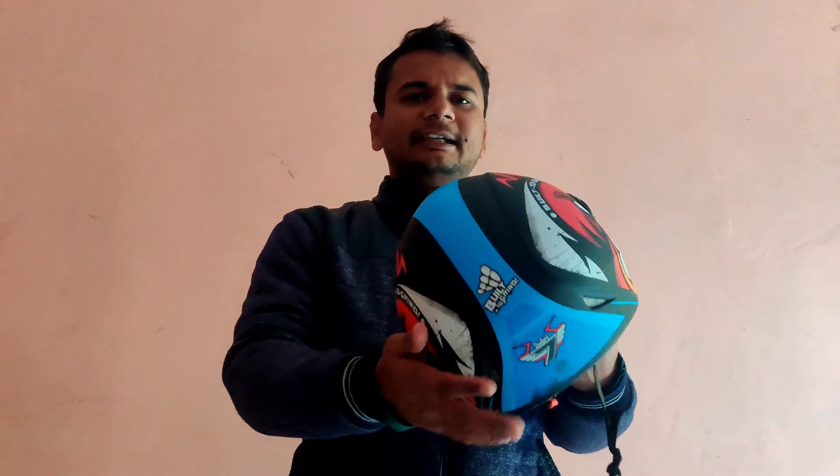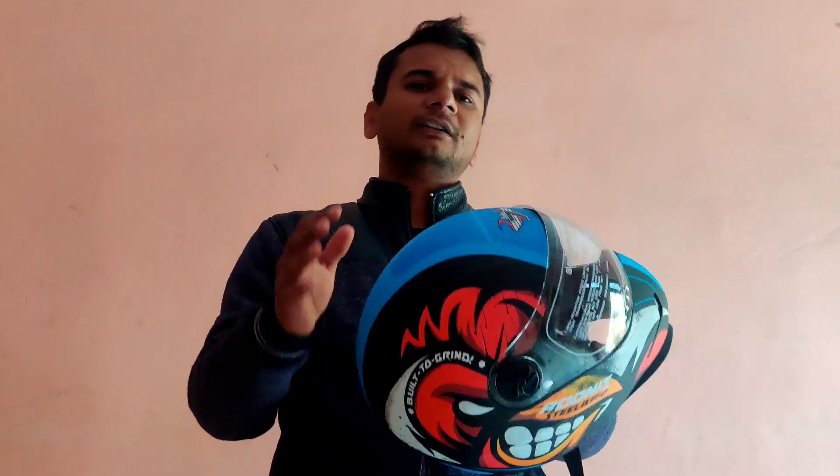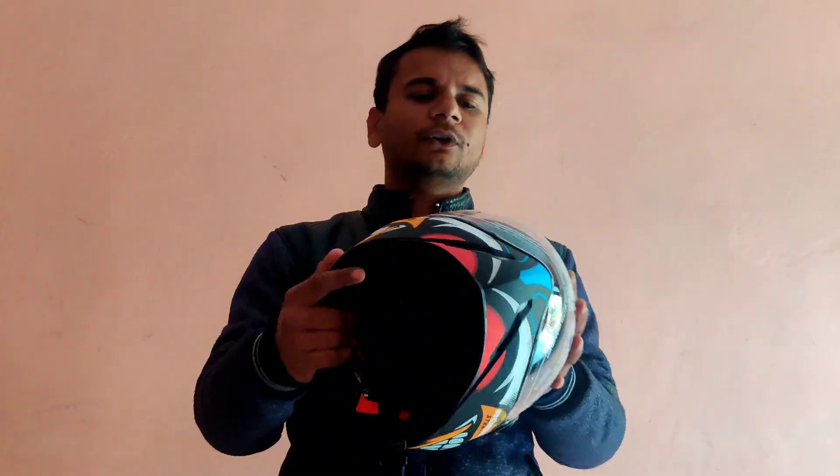I just want to say that you should buy an ISI certified helmet, or DOT or EC certified — that will be better. ISI is good. If you are going to buy a helmet, you should be careful to use a safe helmet.